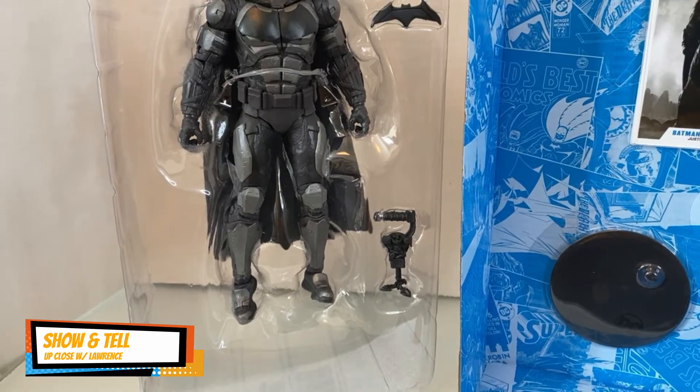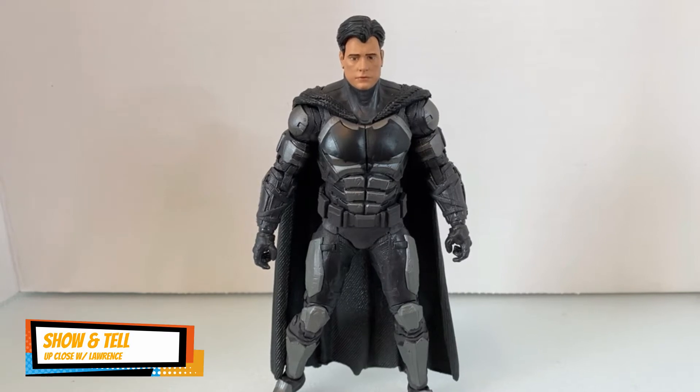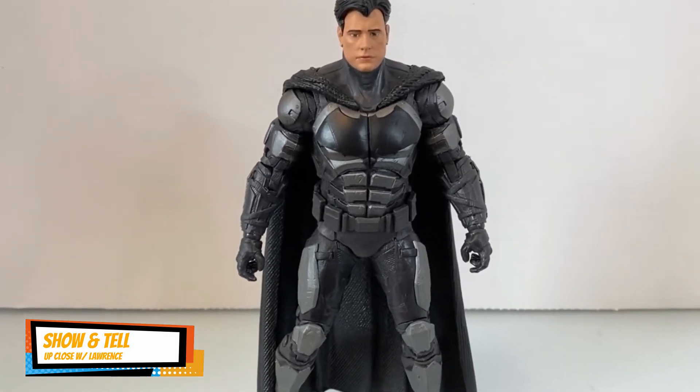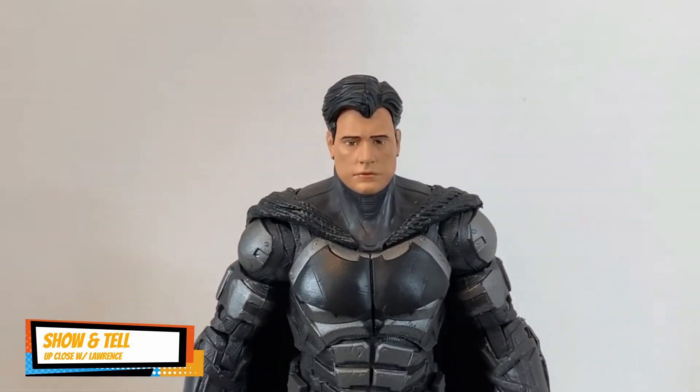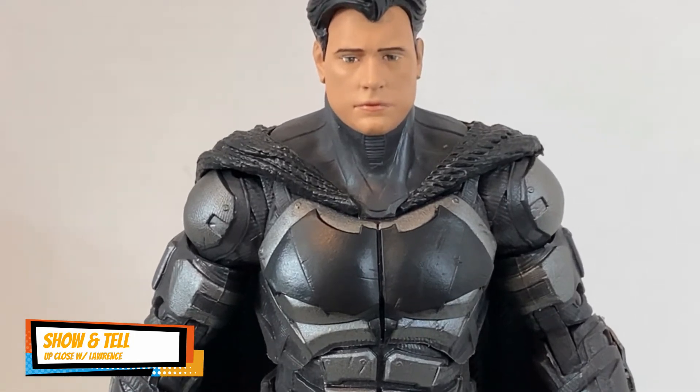For that alone, I think it's actually worth getting. Here's the unmasked Batman out of the box — this is supposed to be Ben Affleck, and it is a little bit disappointing actually.